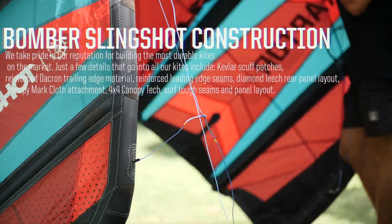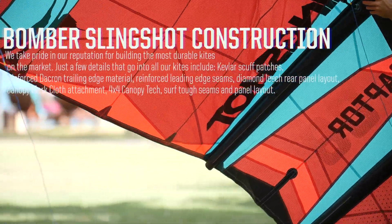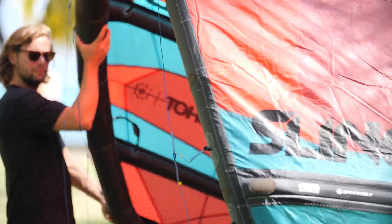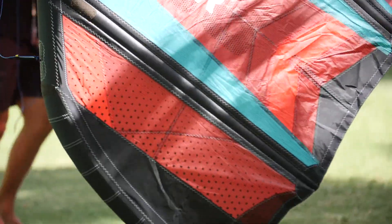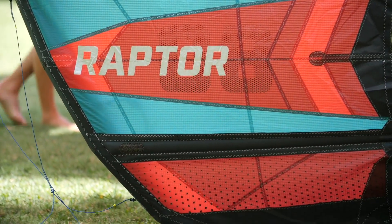No detail of this kite went unlooked. Only the use of the highest quality materials — the best Dacron leading edge and trailing edge, Kevlar reinforcements, and mark cloth. This kite is built to last and provide the most durability and longevity to the consumer.